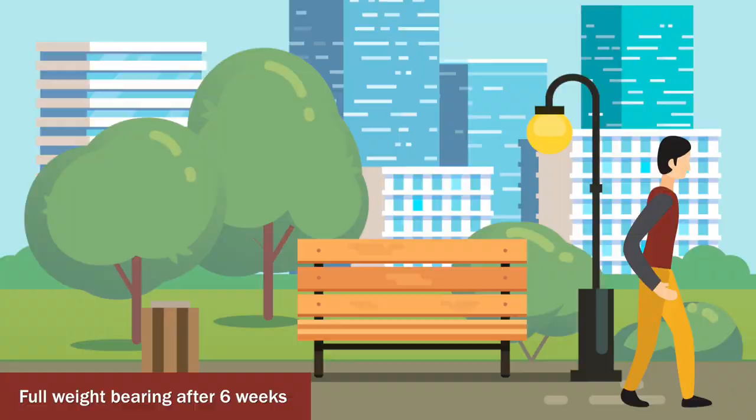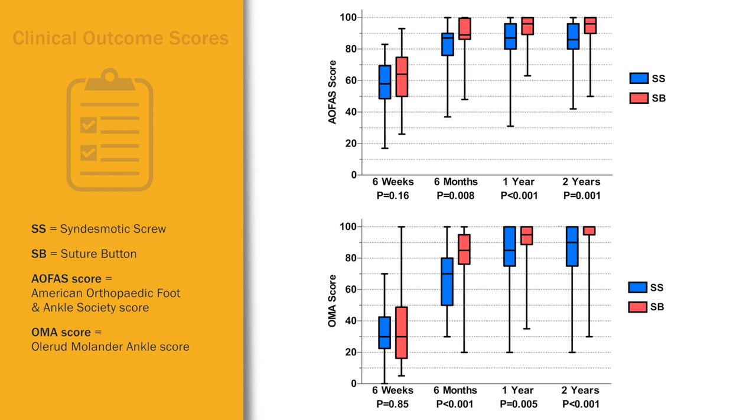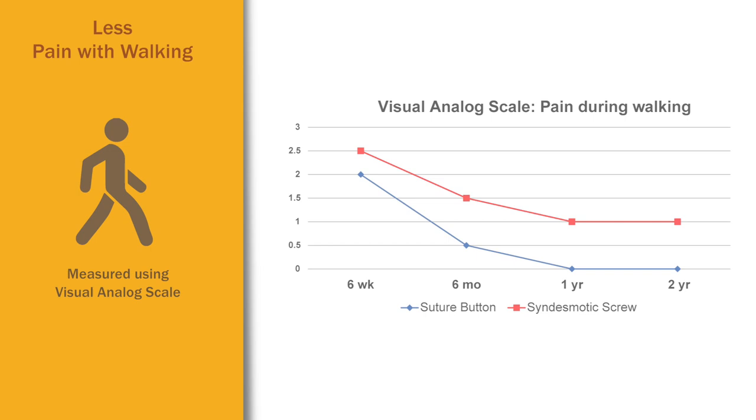Routine screw removal was planned for 10 to 12 weeks after surgery, whereas the suture buttons were not routinely removed. The patients with button stabilization had better clinical outcome scores, better radiographic results, and less pain with walking than did patients with quadricortical screw stabilization.